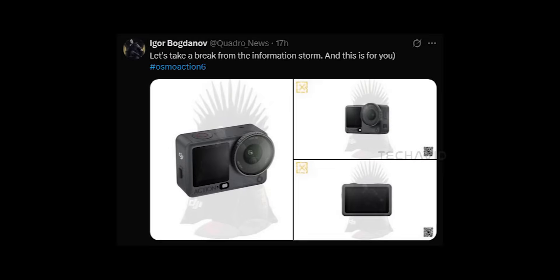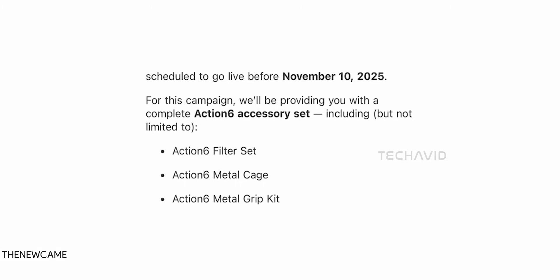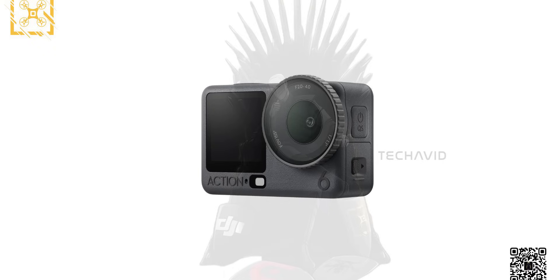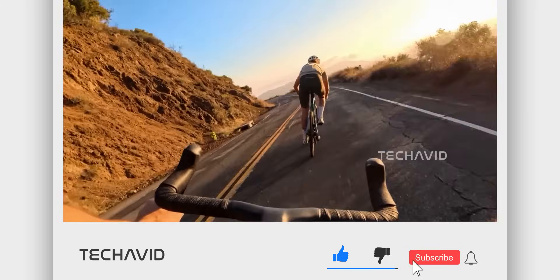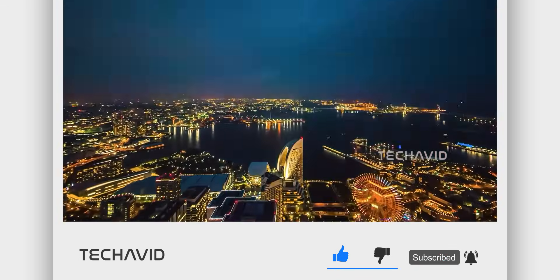DJI's back at it again, and this time things are getting really interesting with the Osmo Action 6. We've got a ton of fresh info, a possible shuffle and launch timing, new design tweaks that differ from what we saw in the FCC listing, and some pretty exciting spec upgrades that could push this thing way ahead of the competition. This one's going to be packed — grab your seat, and if you enjoy keeping up with these kinds of deep dives into upcoming tech, maybe hit that subscribe button. Let's get into it.